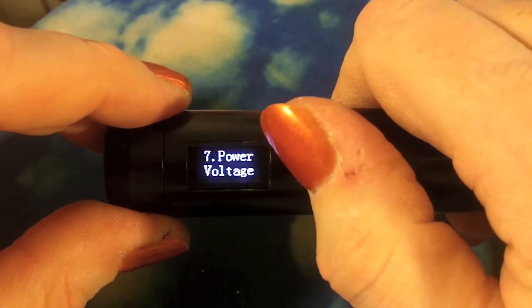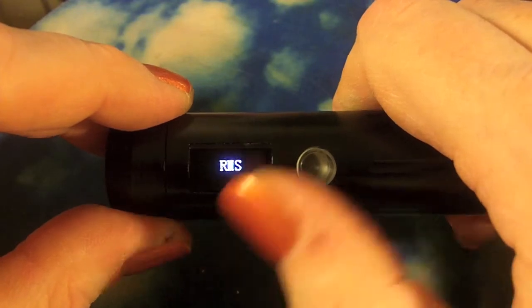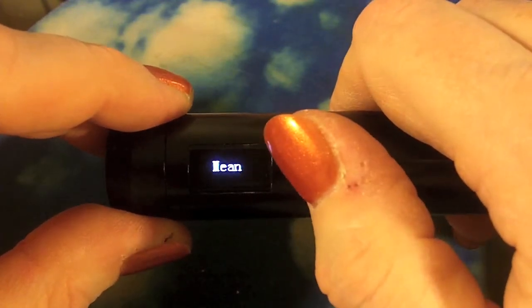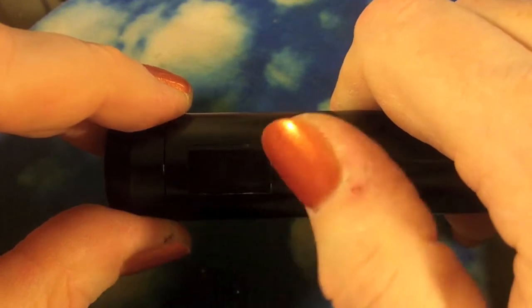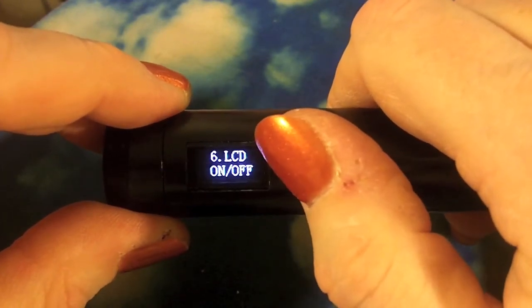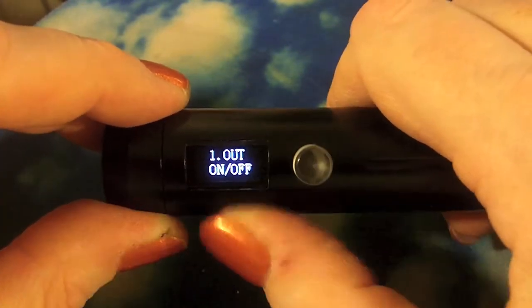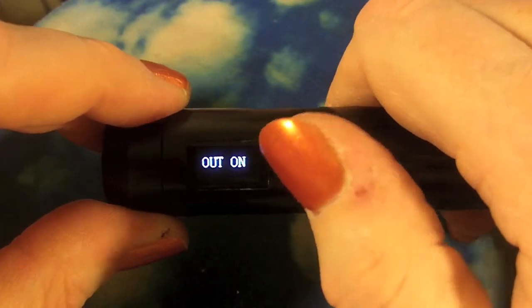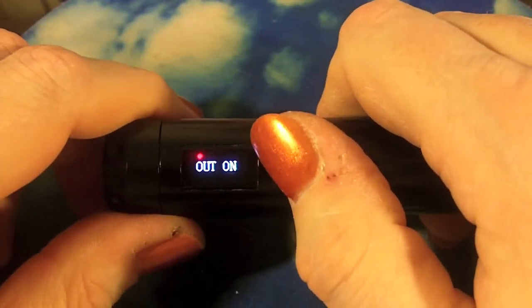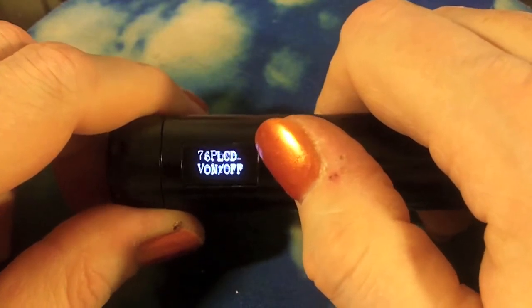The last option is a bit confusing: is it going to use the average - the mean - to figure out what wattage to fire at, or is it going to use RMS? Set it to RMS and forget about it. On mean it put out way too much power; on RMS it seems to function pretty much exactly as Darwins and Kicks have led me to expect.